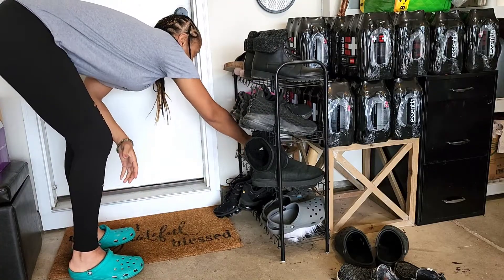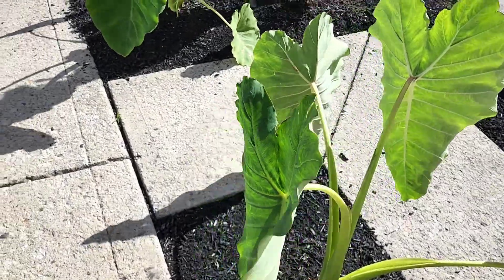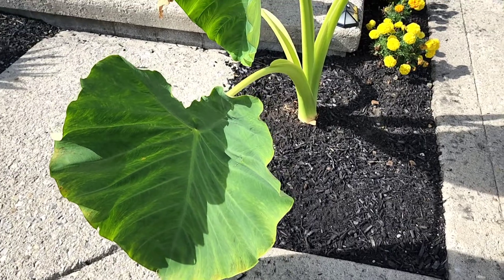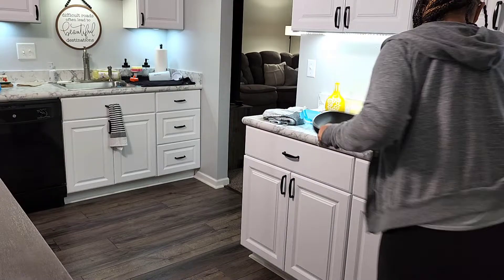If this is your first time on my channel, welcome. I'm Kim, KYM. I love to create content pertaining to home life, cooking, cleaning, doing DIYs, that sort of thing. Along the way, I love to give you tips on how to keep your house tidy. Before you leave, please do not forget to hit that red subscribe button and also show the like button some love.